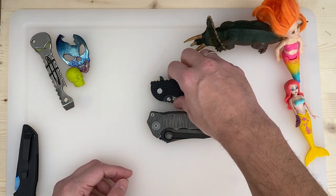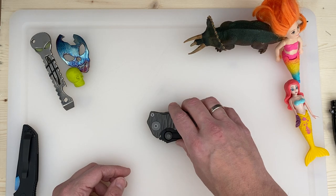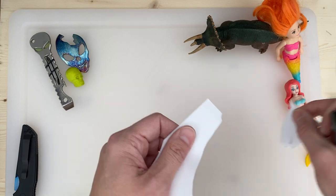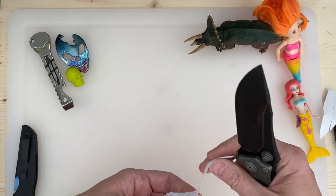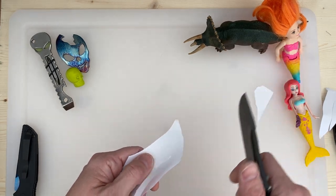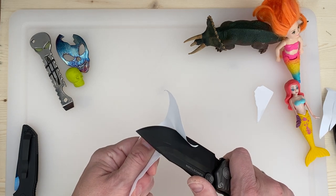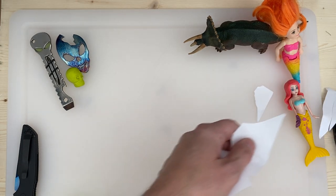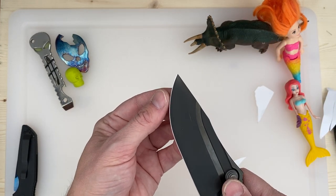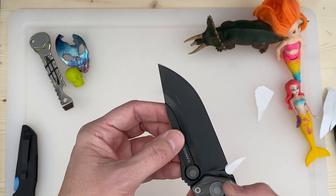I wonder if this guy is sharp. I was doing this earlier, so let's see. Whoa — it's got an edge on it! Can I try? Not with this one — you need a whole piece of paper for that. Wow, somebody put an edge on this bad boy. Might have been you, Dave, or the person before you. Man, that thing is serious.